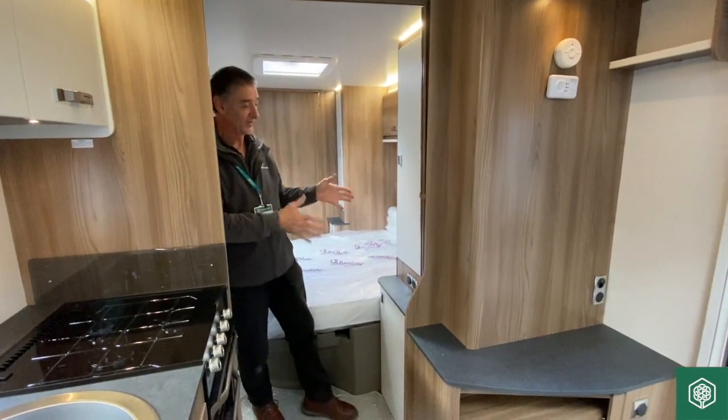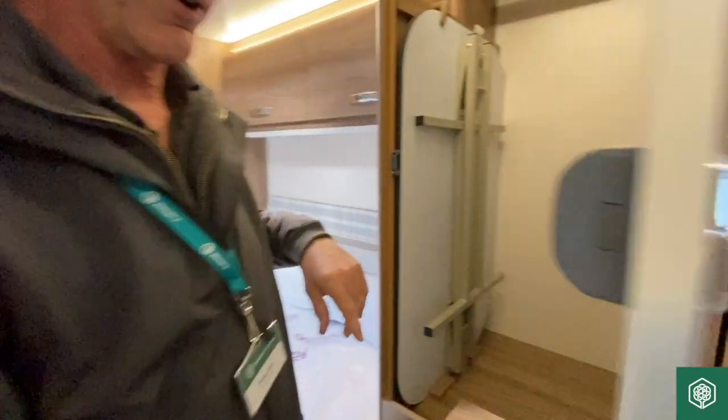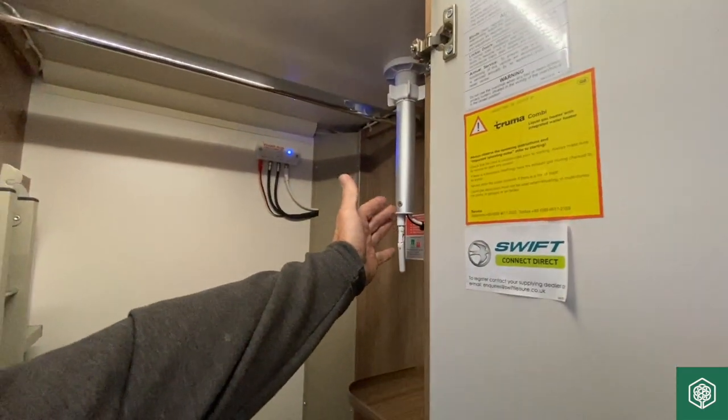We're going to move now into this wardrobe area where we've got several bits of equipment. First off, we've got the freestanding table and just around the corner we've got the location for the aerial pole.